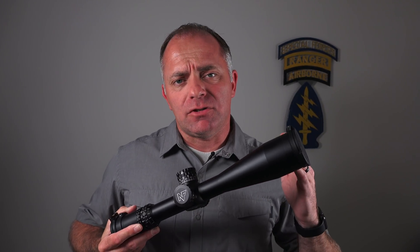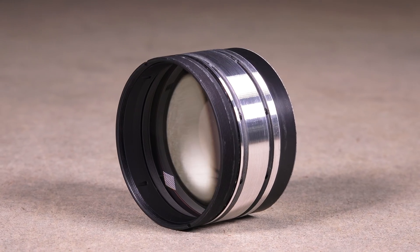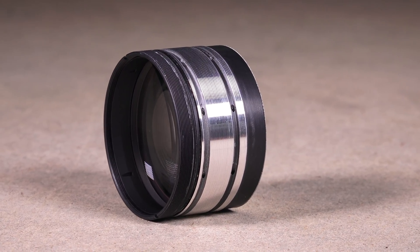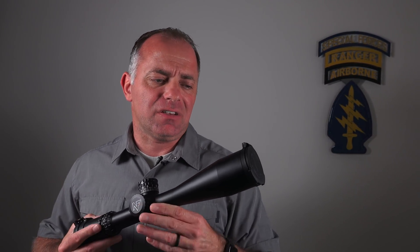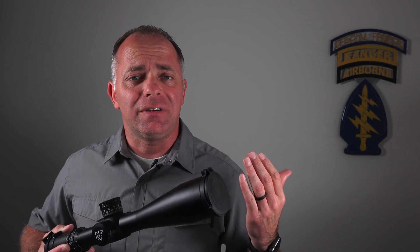One of them is the way they make the objective lens group. The objective lens group is a series of really expensive, large, heavy pieces of glass that sit inside a threaded aluminum housing. That housing gets threaded down inside the main tube and sits right here. The problem with the objective lens group is that if there are any impacts to the scope, those are the lenses most likely to move because they're big and heavy.